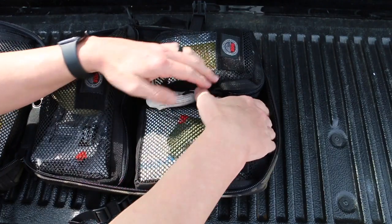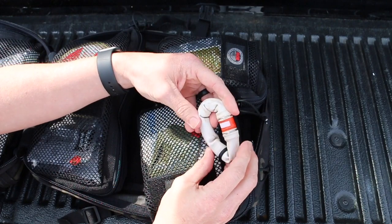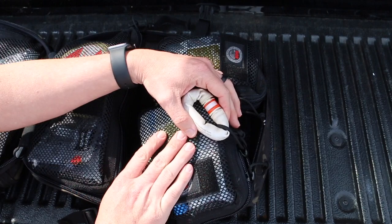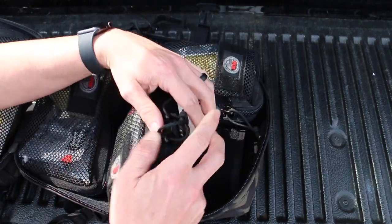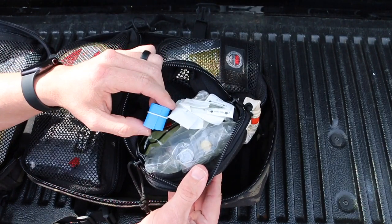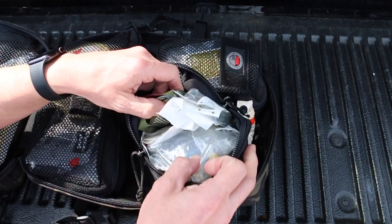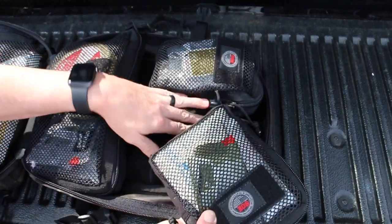This last pouch is my IV supplies. I have a BOA tourniquet made by Gnar — a great tool when someone's a really hard stick. You clamp it down and roll it down, which really exposes the vein. It's especially useful when someone's in shock, whether from vomiting or blood loss, to help get an IV started. I also have a regular IV tourniquet, needles, IV catheters, needles for the medications I carry, and IV fluid with a drip set — all my IV start supplies secured in this pouch.